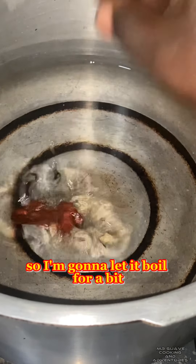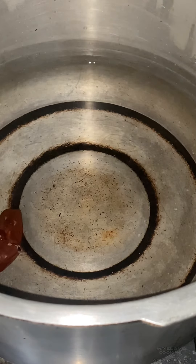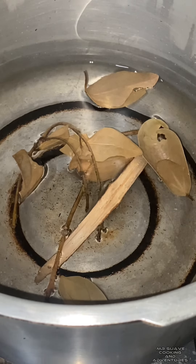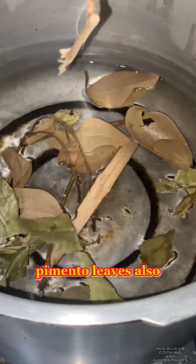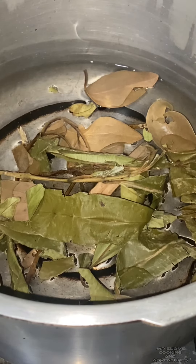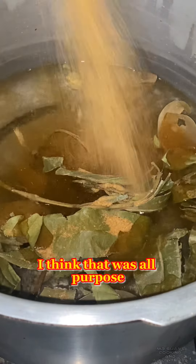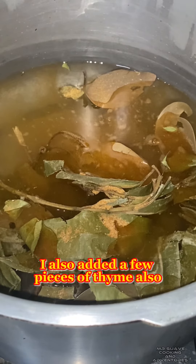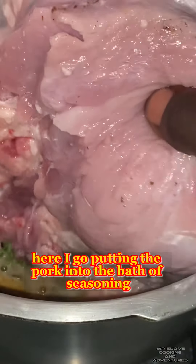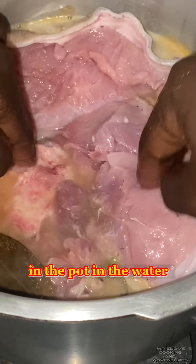I'm gonna let it boil for a bit. Here's a pot with the water, a little scotch bonnet pepper, some cinnamon leaf and sticks, cremante leaves also. A little powder seasoning — I think that was all-purpose. I also added a few pieces of thyme, then put the pork into the pot of seasoning and water.